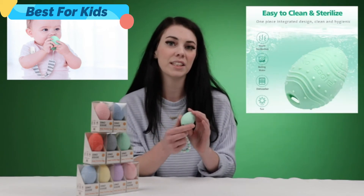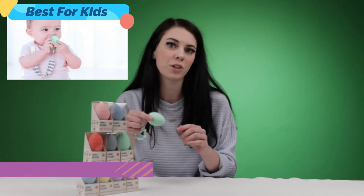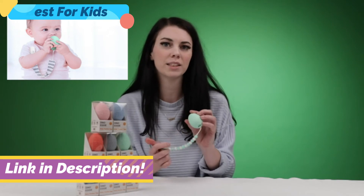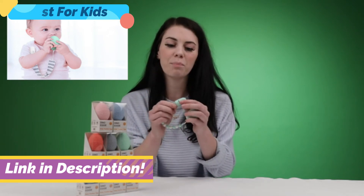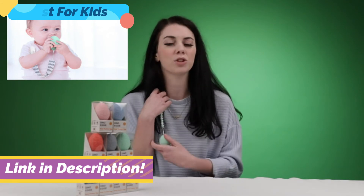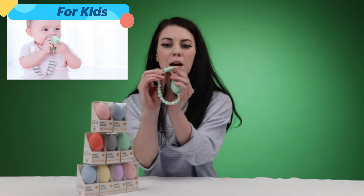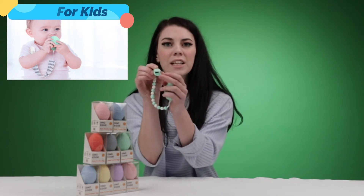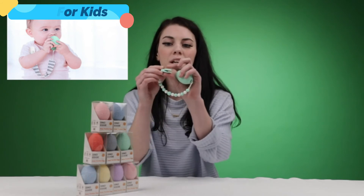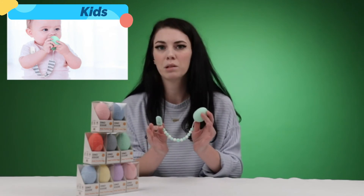It is also a sensory toy, so inside we do have our little rattly eggs for your baby to play with. This does also have a clip so you can clip it onto your clothes — baby can drop it and it's not going to go anywhere. The clip snaps open and has grips on the inside for a secure hold, and you just snap it back.